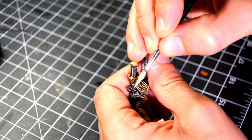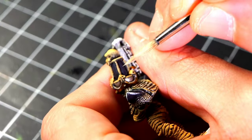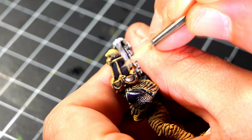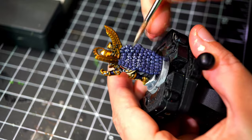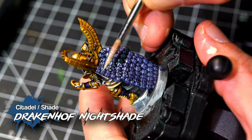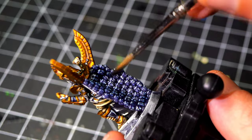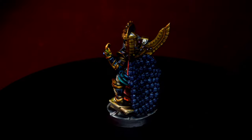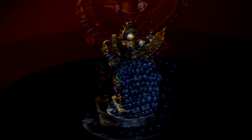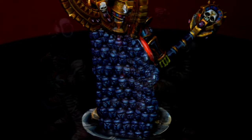When it comes to the rest of the details, we're still going to use Ice Yellow. For instance, we are going to highlight everything that we painted with Leviathan Blue with this color. Following that, we are going to glaze all that with Drakkenhof Nightshade. This is going to create a smooth transition between the Ice Yellow and the dark blue, making those nice bluish highlights — a very nice grayish-bluish highlight.